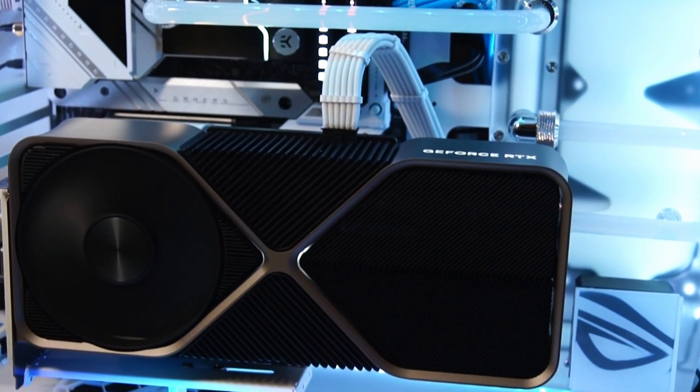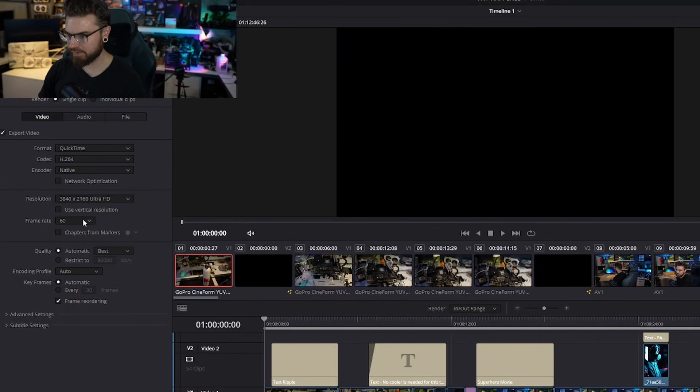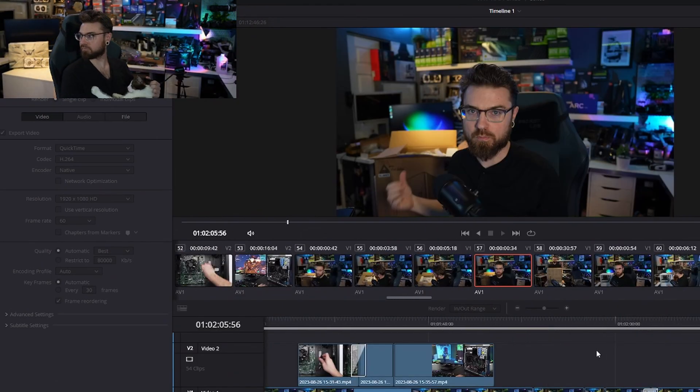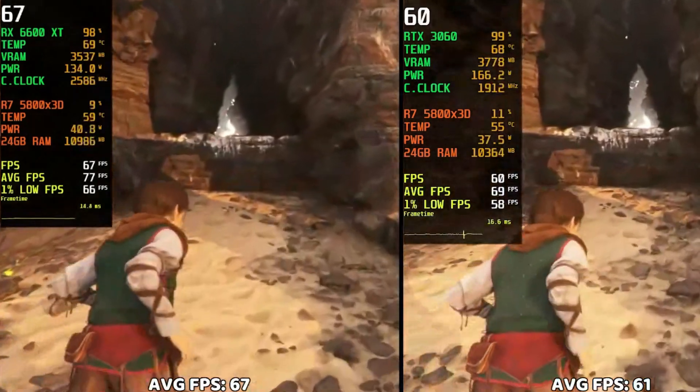My plan is to downgrade to the Arc A750 8-gigabyte. I know this is not a direct comparison to the 4090 — they are in completely different leagues — but there are going to be some benefits. I can actually walk away from my computer during renders, and the power draw and temperature will be better. I also haven't spent enough time with Arc to make it a normal recommendation. I always lean toward the RTX 3060 or RX 6600 XT, but I would love to recommend this card and I want Intel's Battle Mage to do really well.